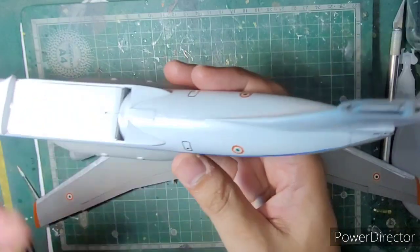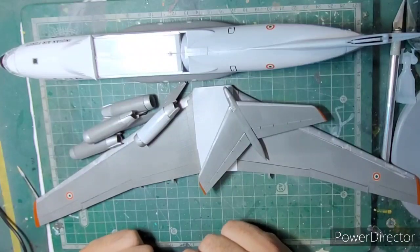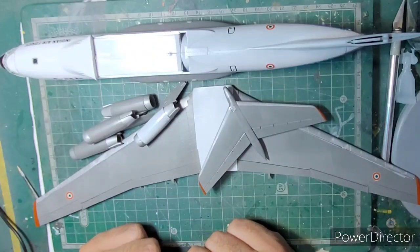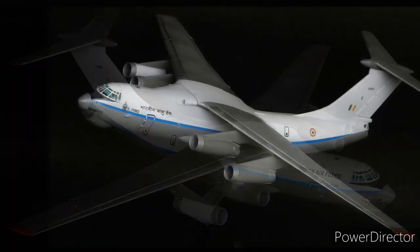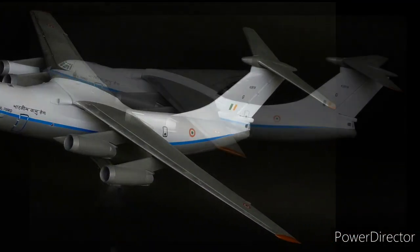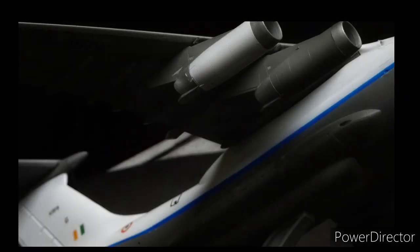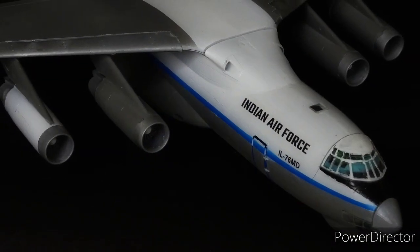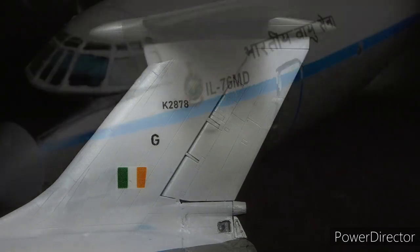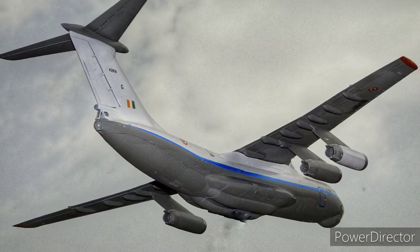All in all, I'm done with this kit and I really enjoyed making it, especially in this white livery — the older IL-76 livery. This is IL-76 number K2878, and there's an interesting story behind it that I've posted recently, so you can go have a look. Overall it's a great kit to work with, except for those little issues that you can be careful of while assembling and building. Thank you very much for watching — I'll see you next time.